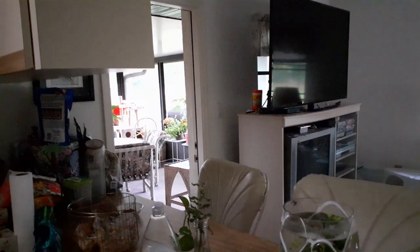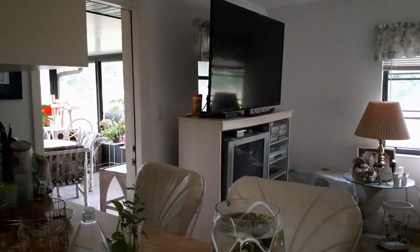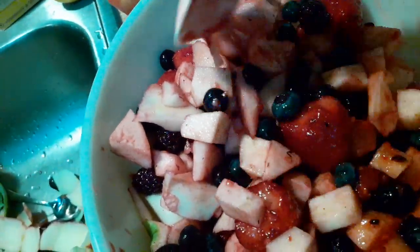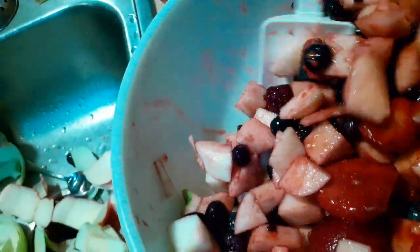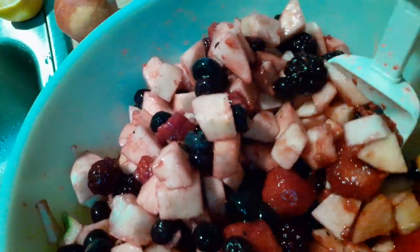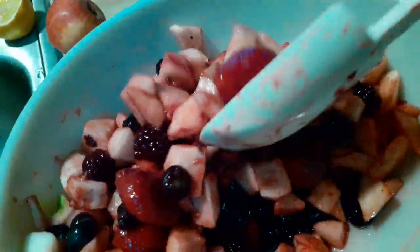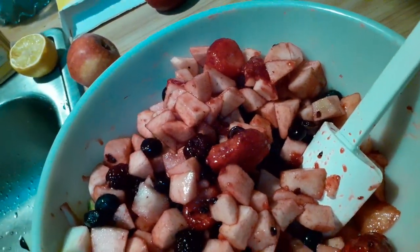It's rainy out, about 70 degrees, I've got the windows open, it's nice and cool. I have my new phone, so I'm trying to make sure this is working. I got it on Monday and it's now Friday — it took me a while to figure out how to use it. Okay, so I'm gonna add another apple and then we'll add the other ingredients.